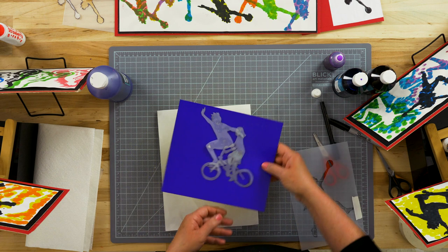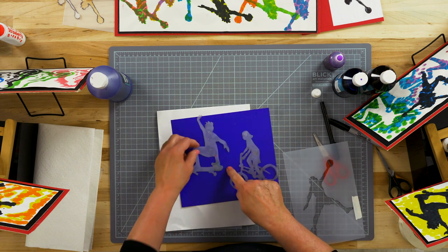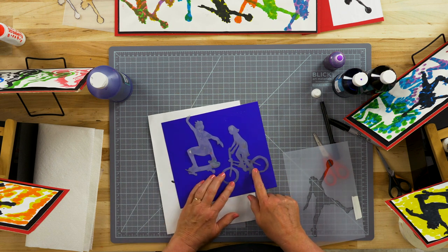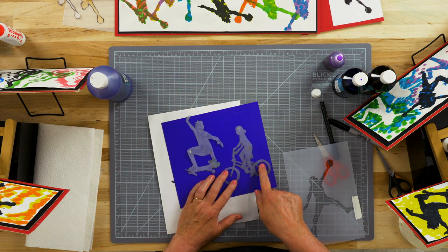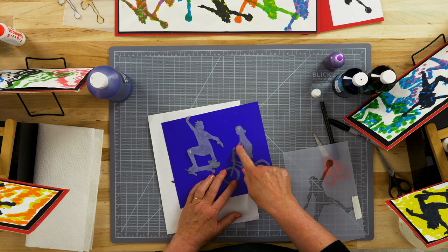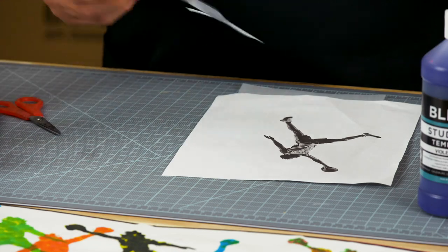Let me show you a couple of examples where we needed to cut out an inner space. This one's fairly easy, but as you can see from the Bicycle Girl, there are a lot of little spaces in here — these are hard to cut with scissors. You would almost need a craft knife to get in there and cut away all of those little spaces. Keep both parts of the stencil, because you're going to need both of them.